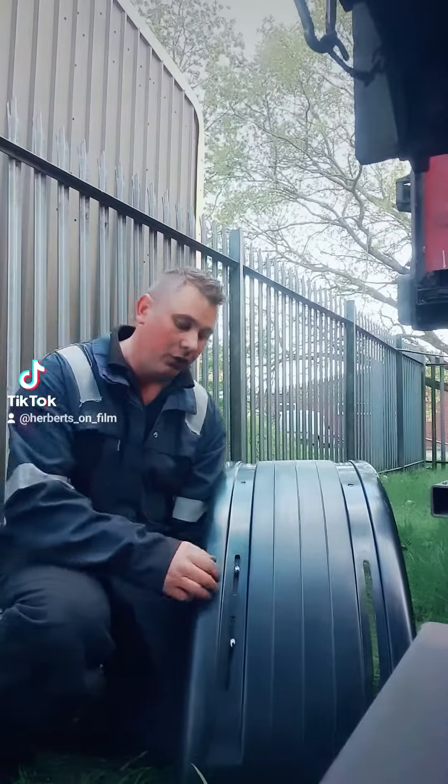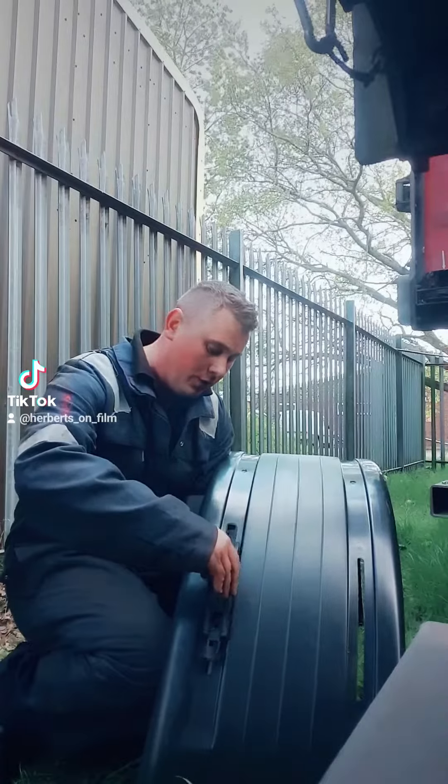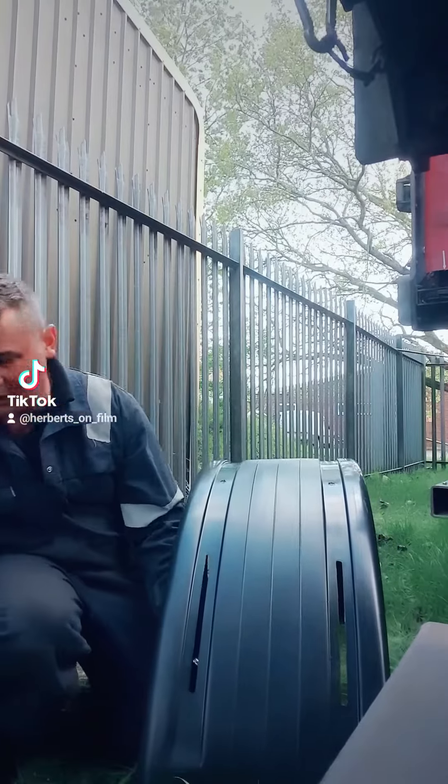Anyone that fits trailer wings and doesn't like having to crawl around, try and hold these bridges on, put your bolt on and your washer, drop it, start again, drop it, start again.